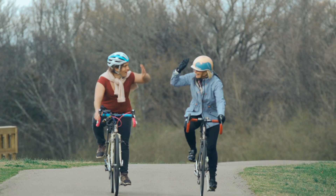We at Walk Bike National want to make sure you are safe and that you have fun. Happy Biking!